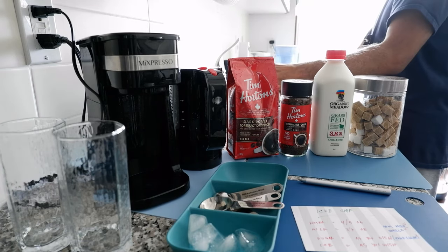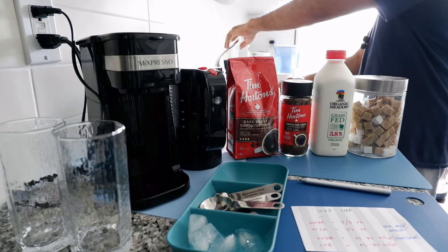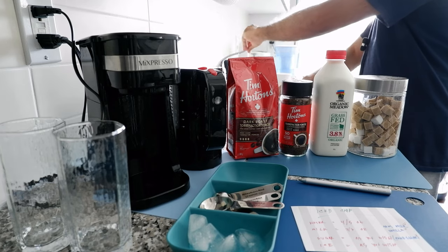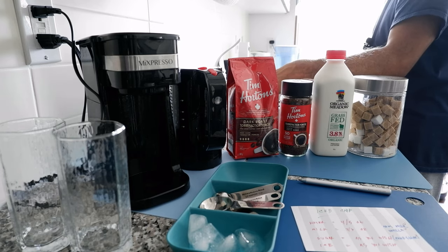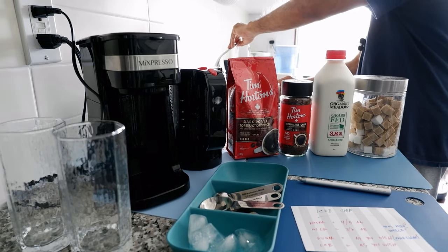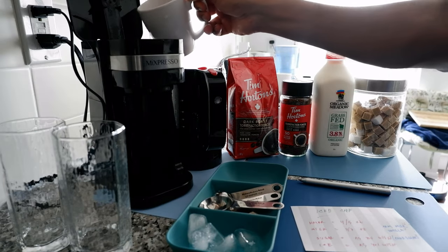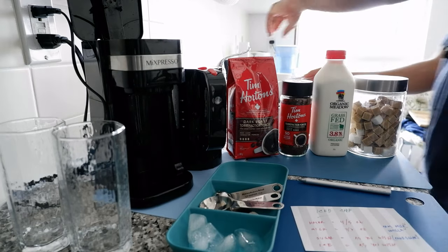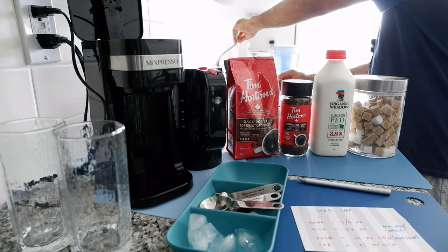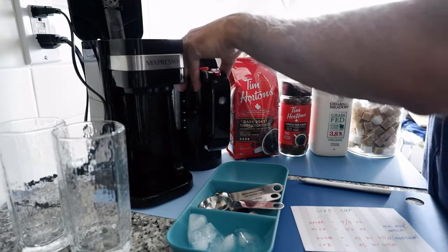One thing you want to do is use very cold water, which gives you the best tasting coffee or iced cap. Try running the tap for a few seconds or even a minute to get very cold water. My water seems very cold right now, so I'm going to put it in the coffee machine, and put another cup in the machine to boil the water.